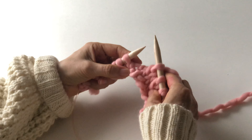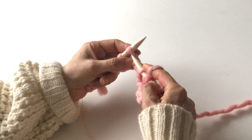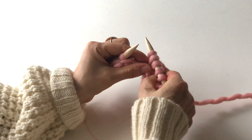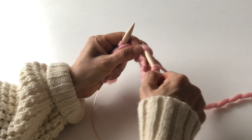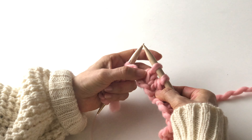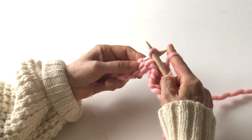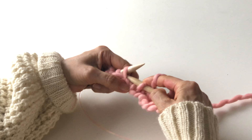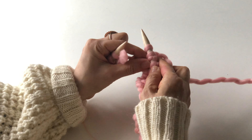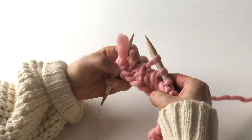If the pattern says P2SSO, it means you slip two stitches, knit the next stitch, and pass those two slipped stitches over the one you knitted — so in this case you decrease two stitches. If the pattern says to slip two stitches purlwise, you slip them purlwise, knit the next stitch, and pass the two slipped stitches over the one you knit.